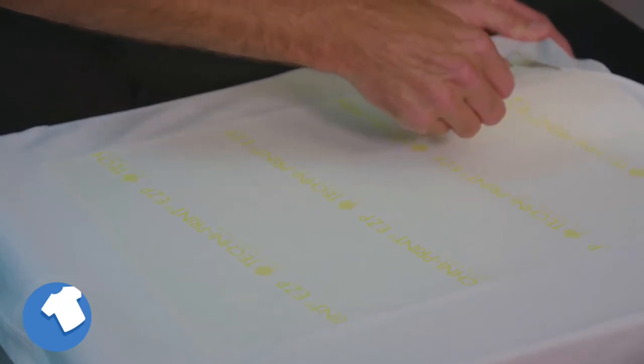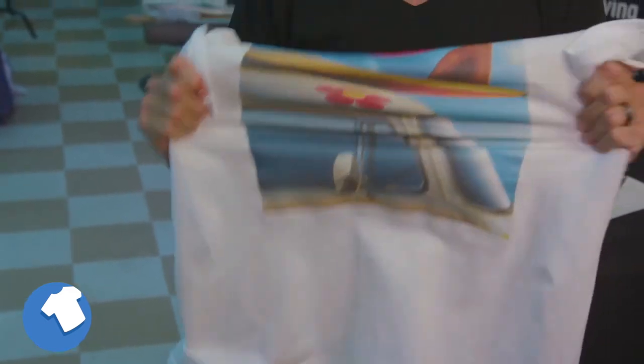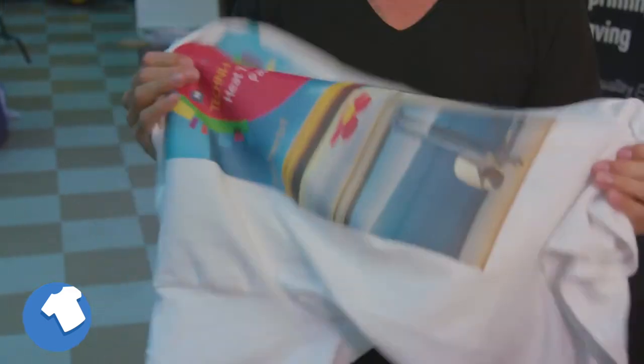After the transfer, while still hot, peel the paper off in a smooth, even motion. After removing the paper backing, the best way to get a better wash durability is to stretch the garment in all directions while it is still hot.